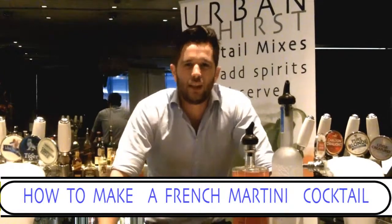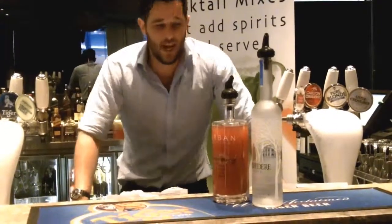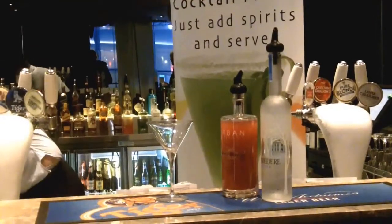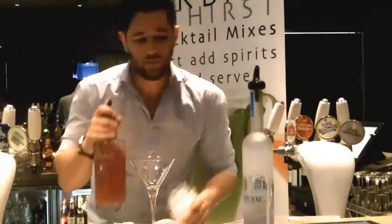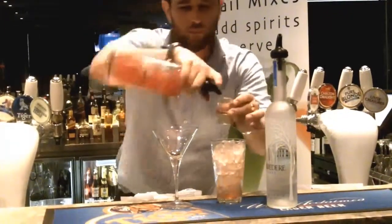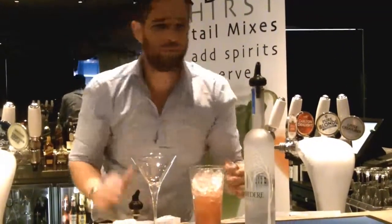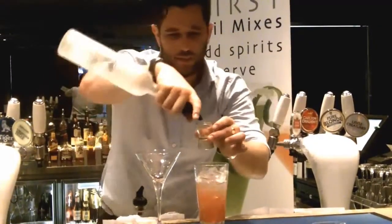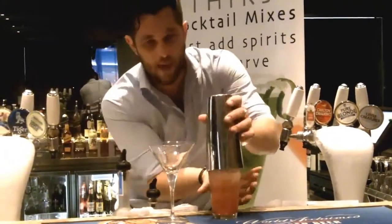Six fantastic flavours. I'm going to make one of these — for example, this is the French Martini. All you need is the vodka, a premium blend and a little bit of know-how, and this is the know-how. Glass. I'm going to fill the Boston shaker with a little bit of ice. We'll add three parts of the Urban Thirst: one, two, and three. Two parts of the premium vodka together with a premium blend, one. Seal that up.